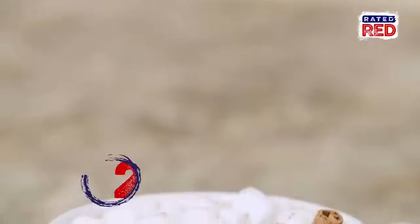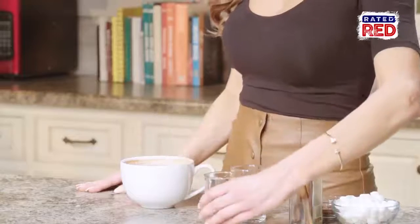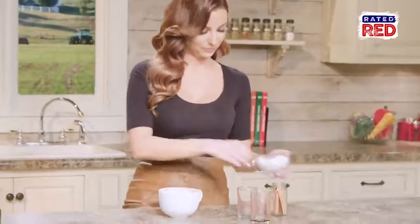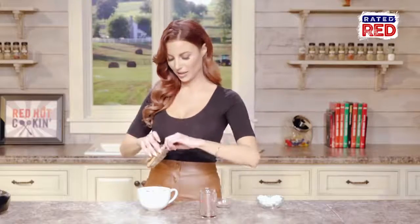And now we're going to make a hot mix cocoa toddy. Add about an ounce each of the Kahlua and then the peppermint schnapps. We'll top it with marshmallows, some grated chocolate, and drop in a cinnamon stick.